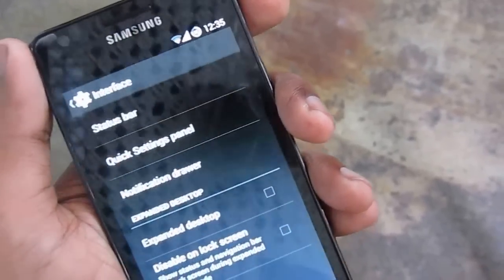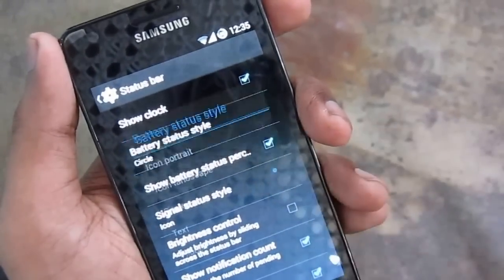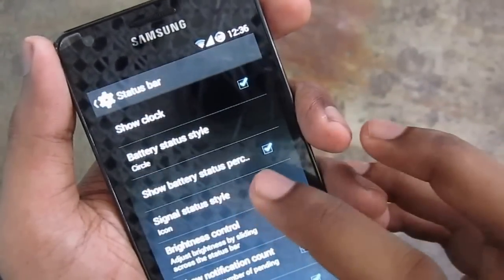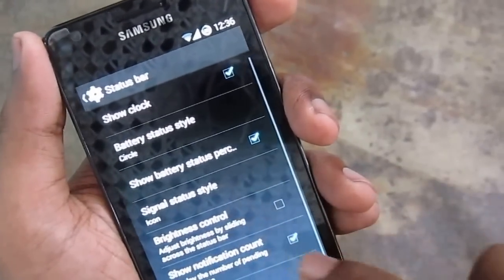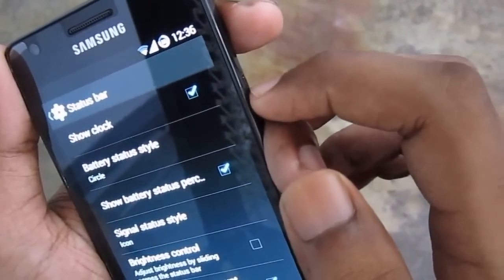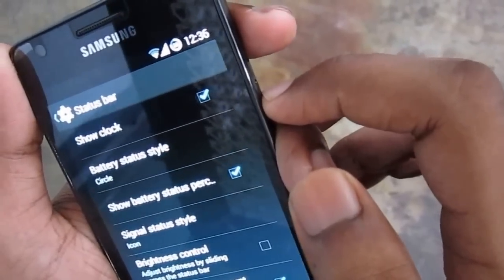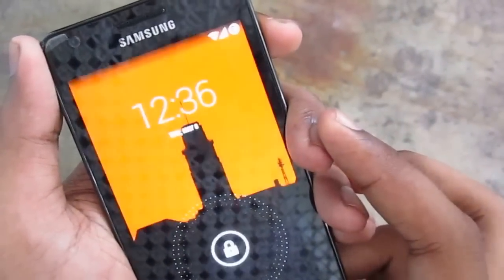Let's see the interface now. Status bar — the battery icon, battery percentage, brightness control, notification count. I really like the double tap to sleep because my power button is very unresponsive and difficult to press, so I can simply double tap to sleep. Very good.